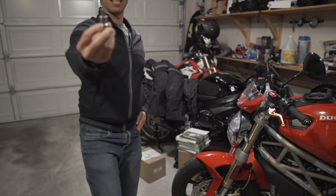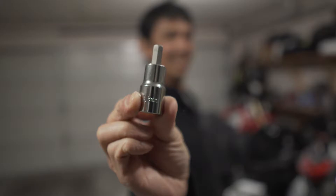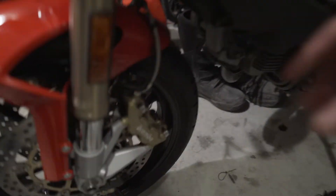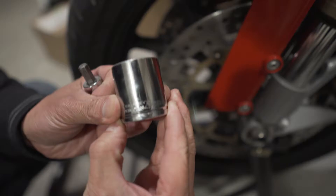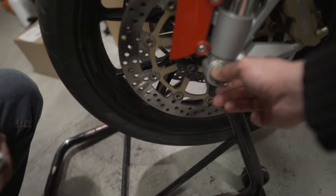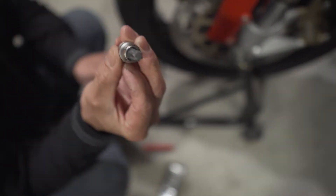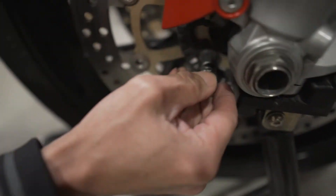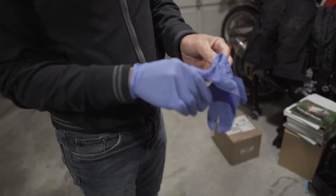There are three things we need in order to get this job done. First step, we need to take off the brake calipers, and we need an 8mm hex key to take the brake calipers off. After the brake calipers are off, we can use a 28mm socket to get this nut off and then pull the axle out. Then the wheel should be free. After the wheel is free, we will need a T45 key to get the rotors out.